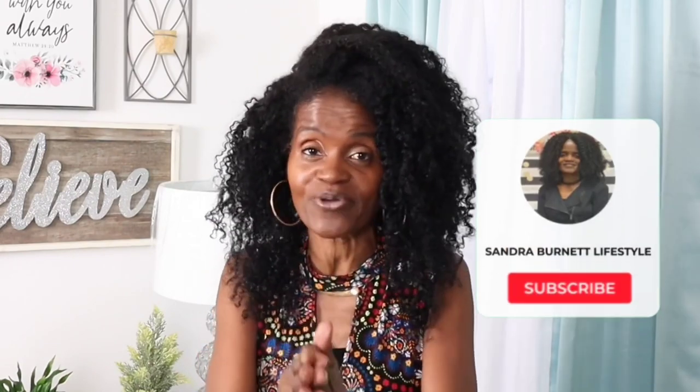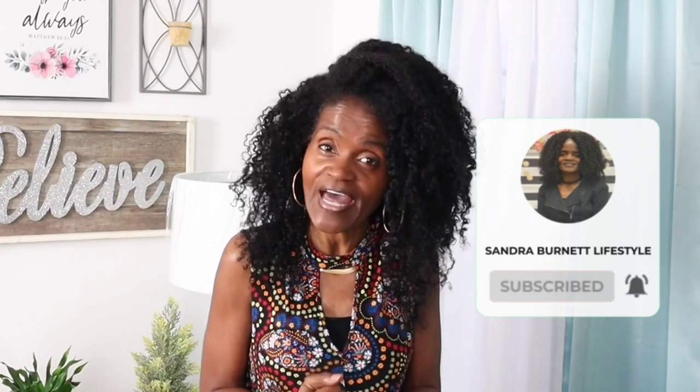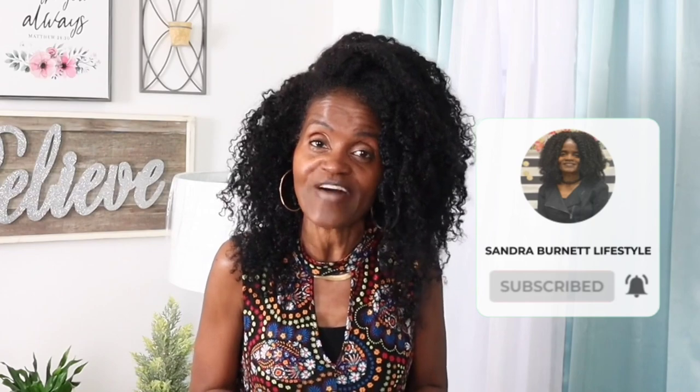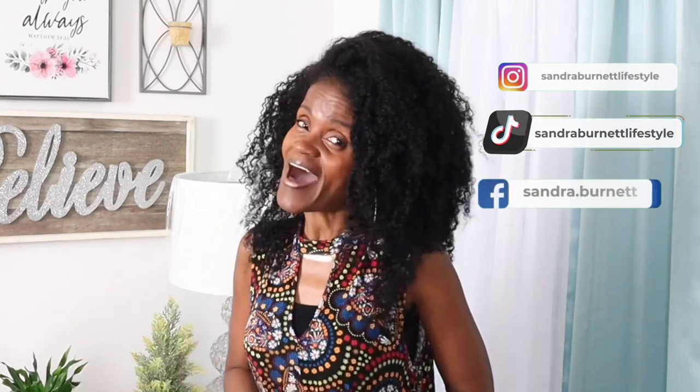Guys, thank you so much for joining me today. I really do appreciate all of my subscribers. Remember to subscribe to my channel and click that notification button so that you can be notified when I post new videos. I'm on Instagram, TikTok, and Facebook. Bye guys!